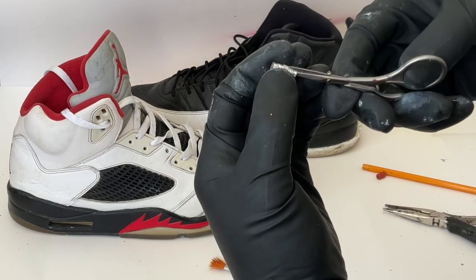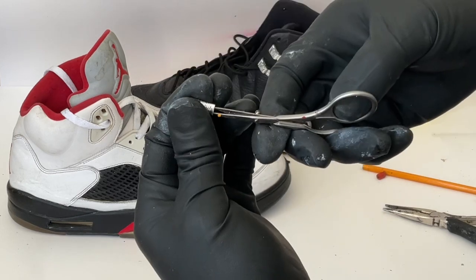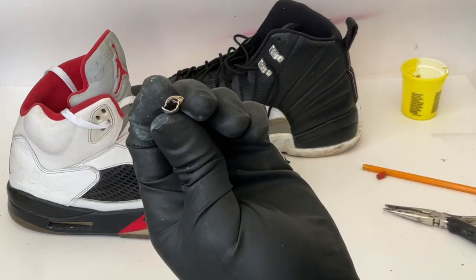After that, you're going to get your scissors and cut the metal from the pencil on both sides. Try to make the slits as even as possible.